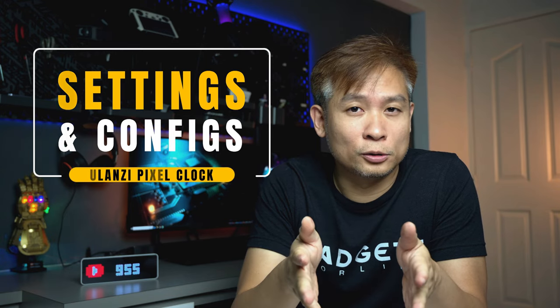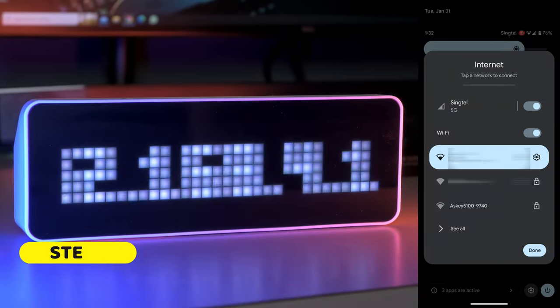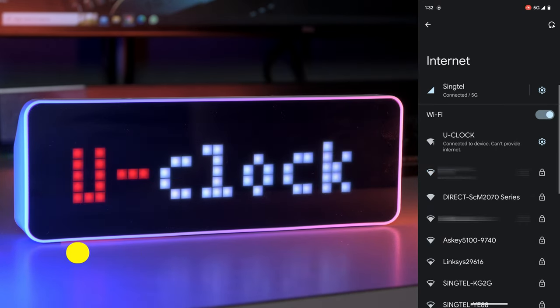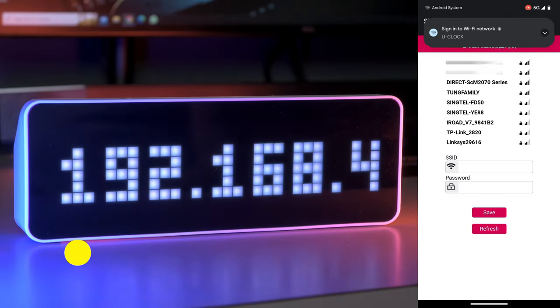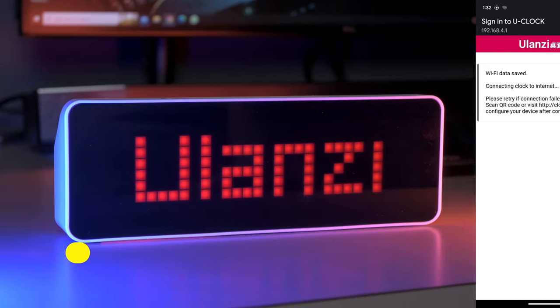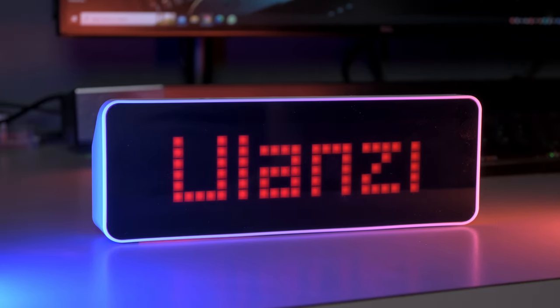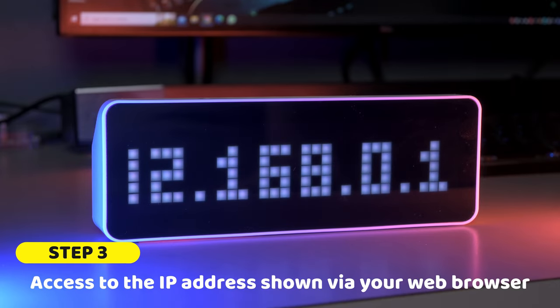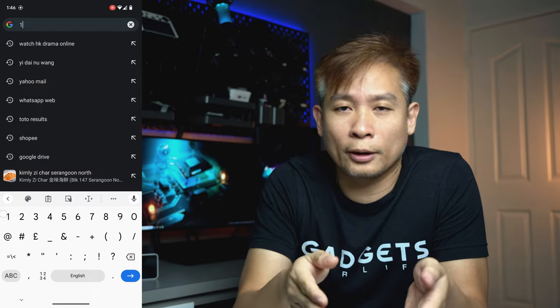The setup is pretty straightforward — there's no app to be installed. All you need to do is connect directly to the U-Clock's Wi-Fi and you can do all the settings from there via a browser. All you need to do is key in the IP address into your browser.